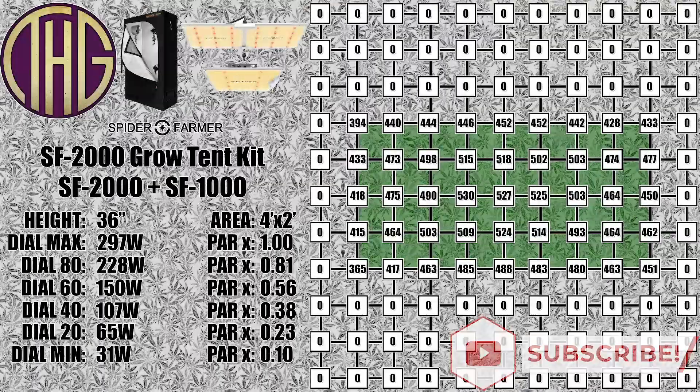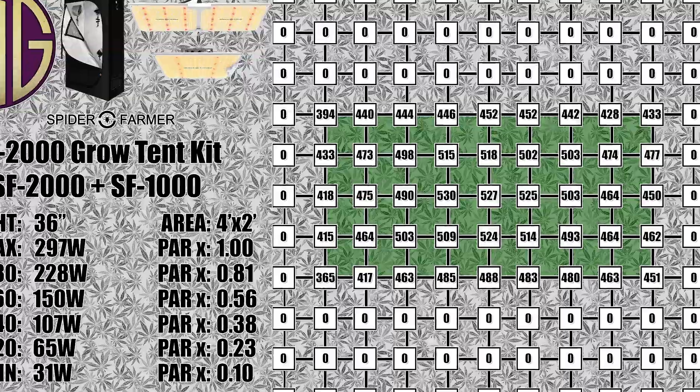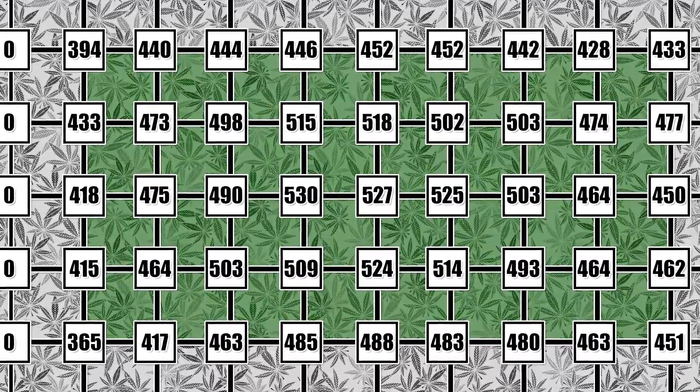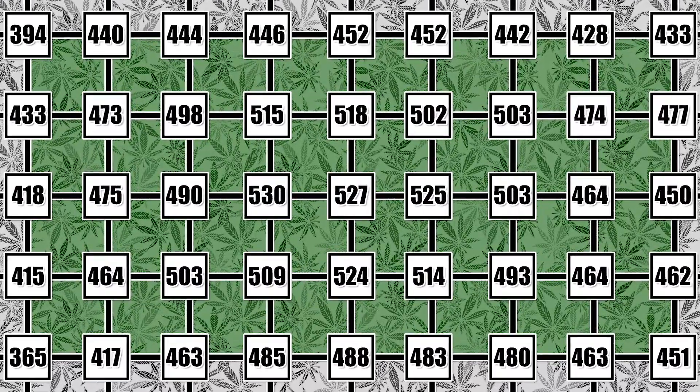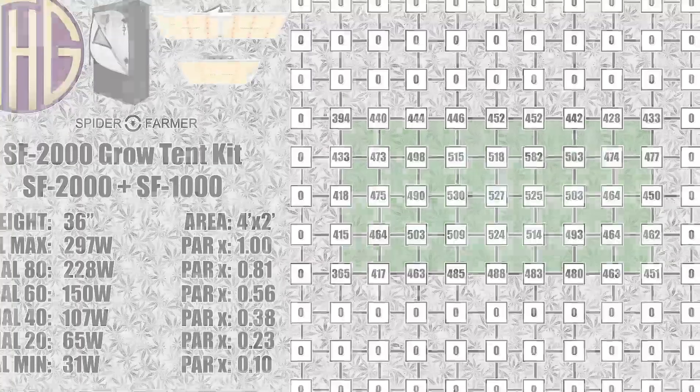Getting up to 36 inches, the center light level is at 530 PAR with a gradual drop off out to the edges. The light spread at this height is also great, and this would work out well for the beginning to middle of veg. The nice part about these heights is that it keeps the heat from the light away from the plants, meaning there is less chance of accidentally getting some crispy leaves.